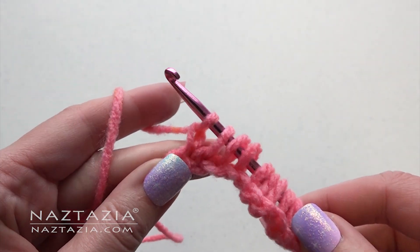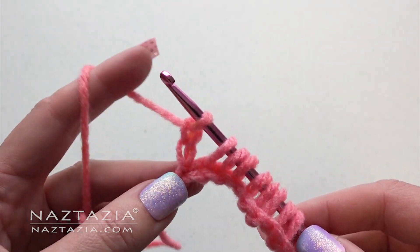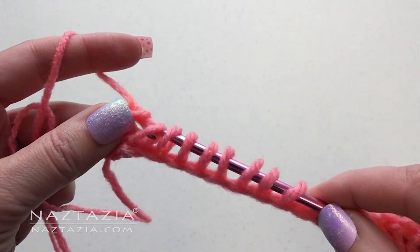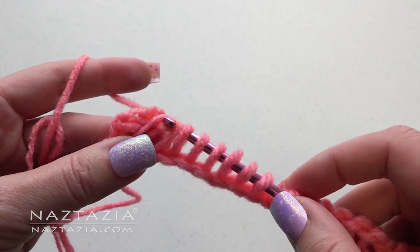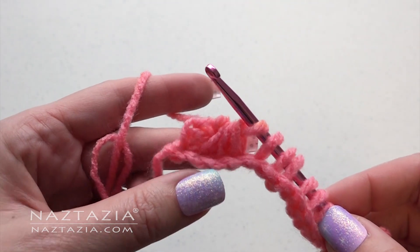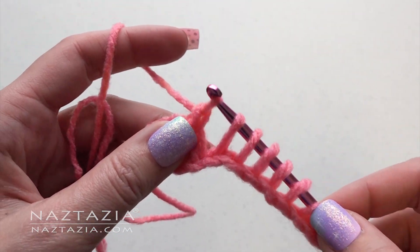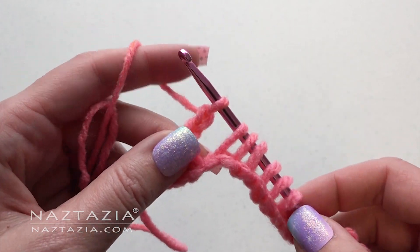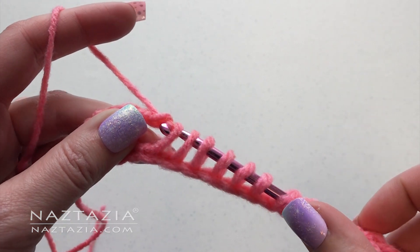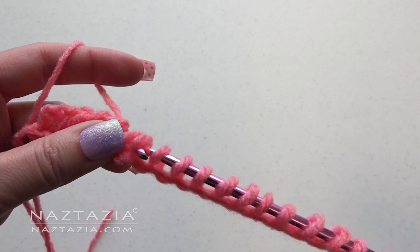Begin with a chain 2. Yarn over and take off the next 4 loops from your hook: 1, 2, 3, and 4. Chain 2. Yarn over and take off the next 4 loops from your hook: 1, 2, 3, and 4.